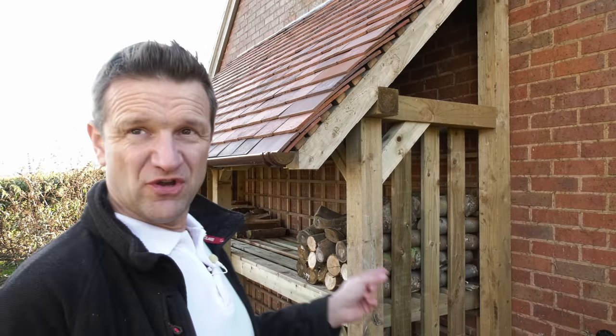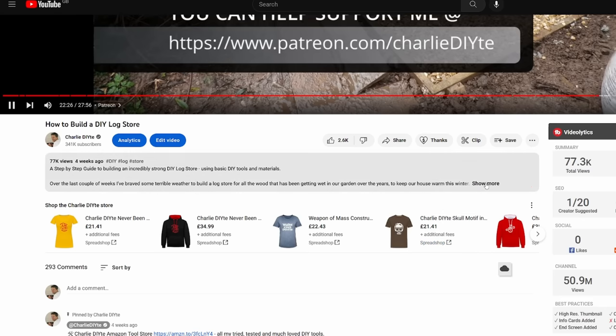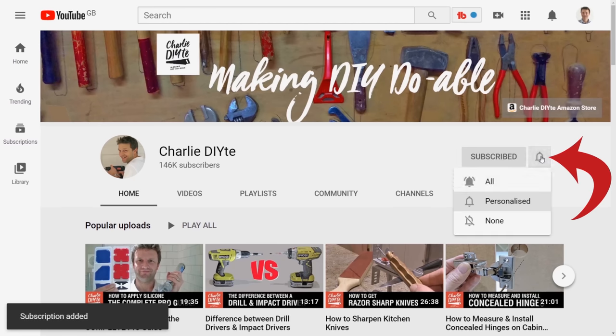I hope you found today's video useful and that it hasn't in your view been over the top doing all of this. If you're planning to do a log store of your own, you don't have to implement all the measures I've done here — you can maybe use a few of the ideas and employ them on your project. As usual, details of everything I've referred to today will be in the description below the video. And finally, as I always say, if you're new to my channel it would literally mean so much to me to have you subscribe — click on the link here and don't forget to click the bell notification icon so you get notified of all my future uploads. See you next week.